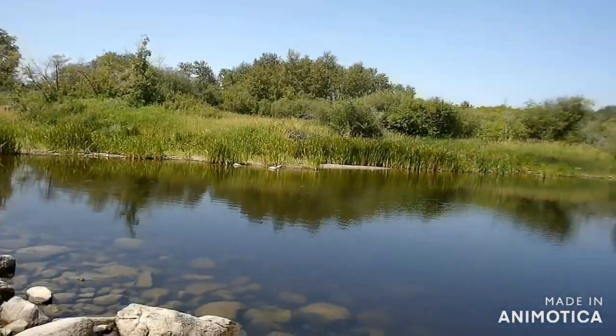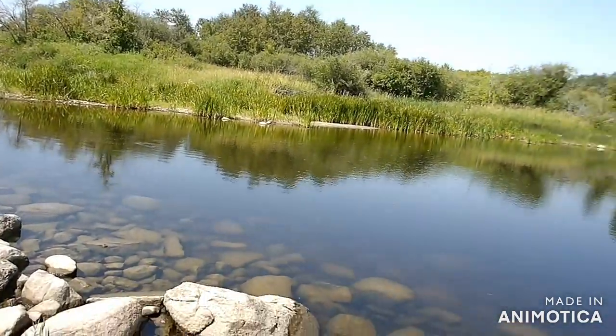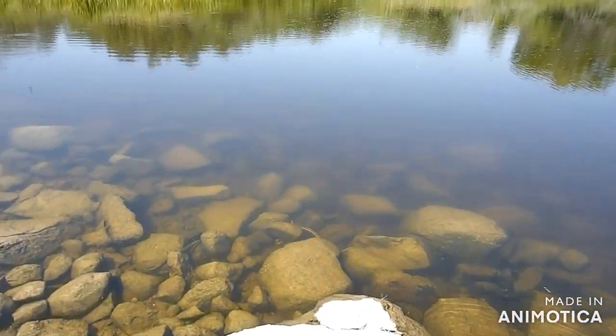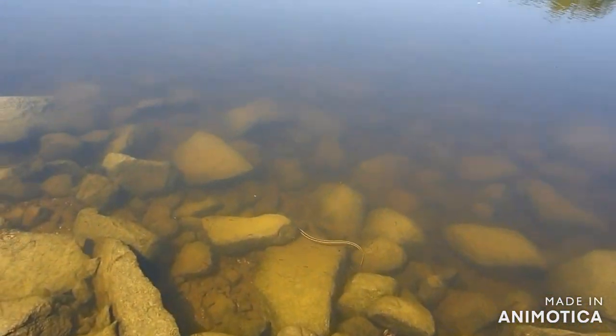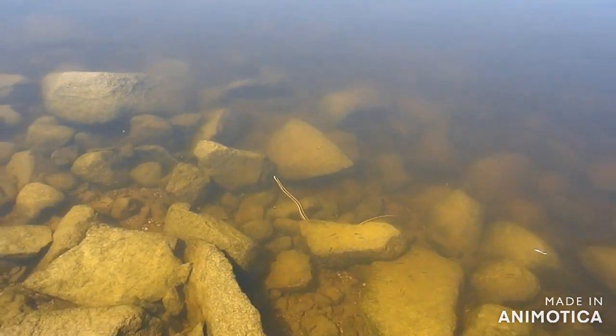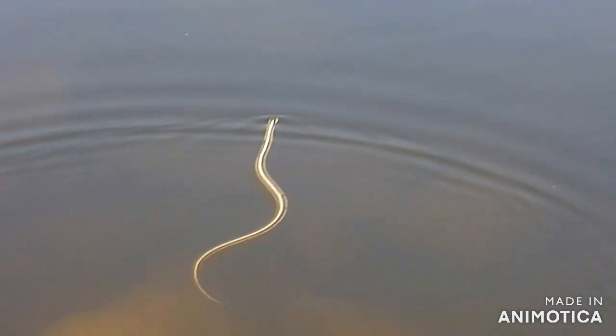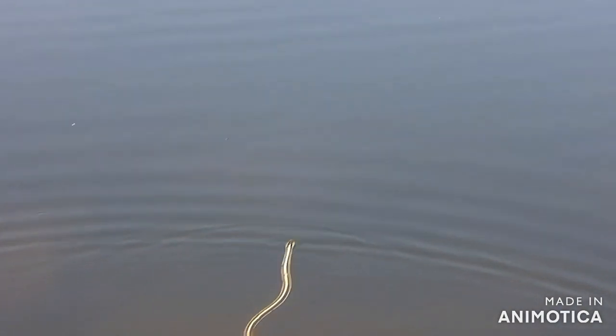Hey ladies and gentlemen, we are back here at Canora Dam and I just noticed this snake. I don't know if you can see him — I'm going to try to zoom in or get closer. Check that out, that's awesome. Big snake.